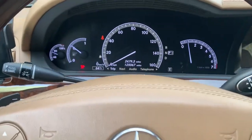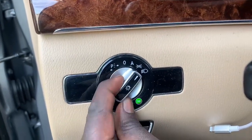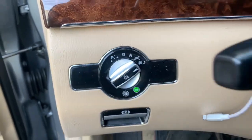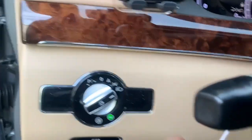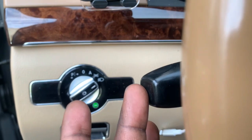Once the car starts, you come here and turn this all the way to lights so the lights are on. Once that's done, you press this button right here in succession — press it three times.